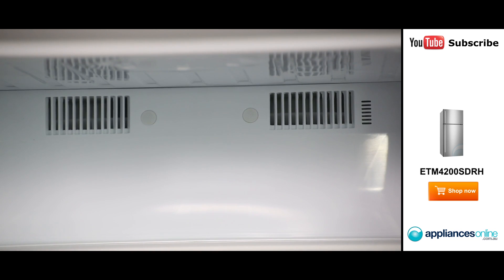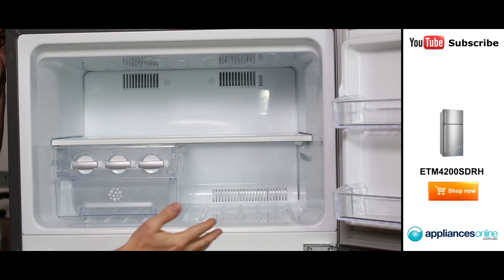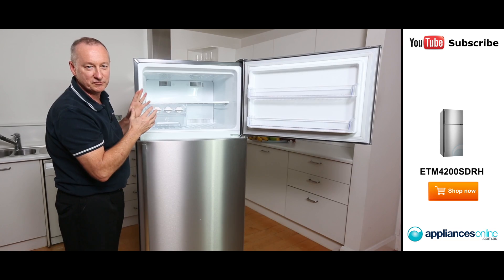At the back here we'll see our little air ventilation. That's the outlets for your frost free. It passes straight through your shelves and back as a return here at the back. It gives you even air flow, so everything becomes nice and frozen.